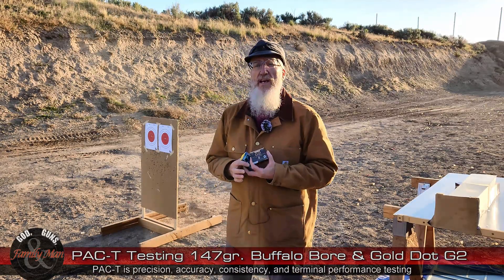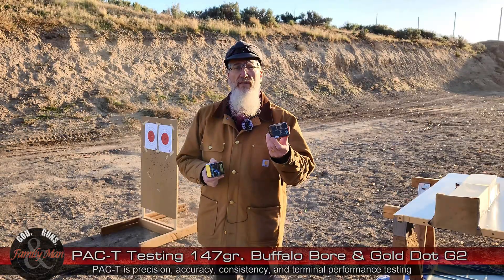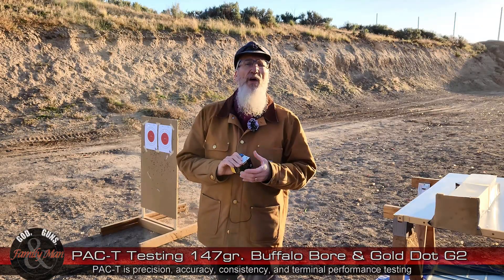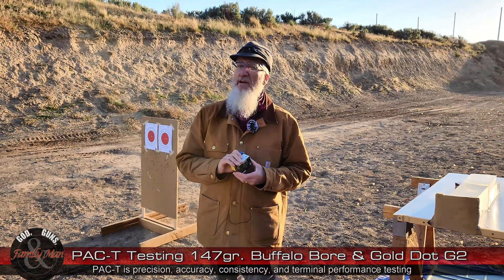The first part of the test is going to be shot on that bullseye target or set of bullseye targets. I'll be shooting the Buffalo Bore first, then the Gold Dot, from a distance of 15 yards off the bench. Precision is the extreme spread of that five-shot group. Accuracy is the bullseye score. Consistency comes from my lab radar chronograph — we're going to look at the standard deviation of muzzle velocities. I bet every one of them is going to be subsonic. Let's go ahead and get started.